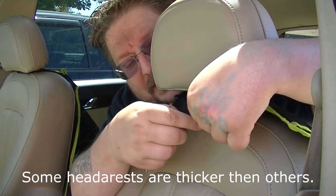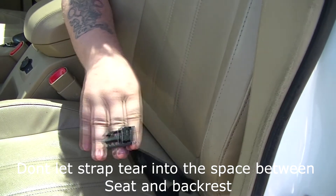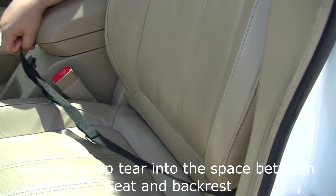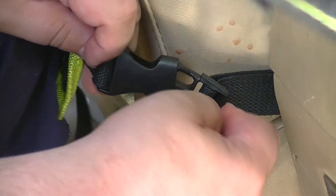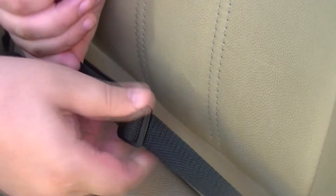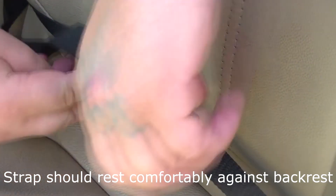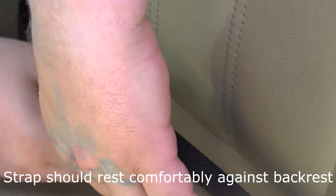tight as it can be around the headrest. Bring the waist strap around the seat and come into the back to where it's gonna clip into place. Clasp it into place with the locking mechanism and then adjust the locking clasp to ensure that the whole entire thing gets tight and secured appropriately.